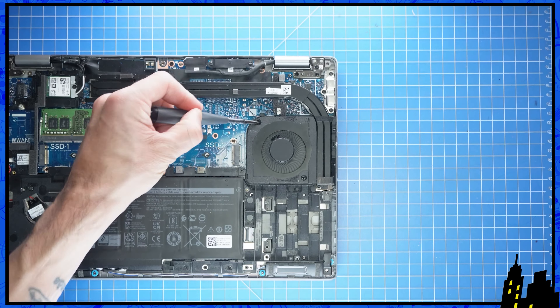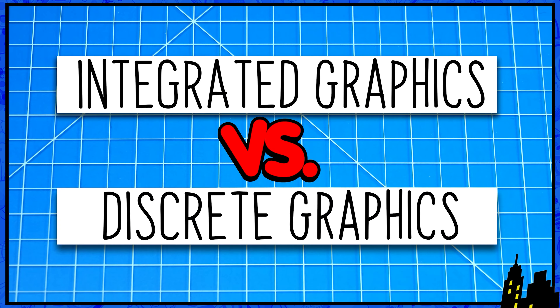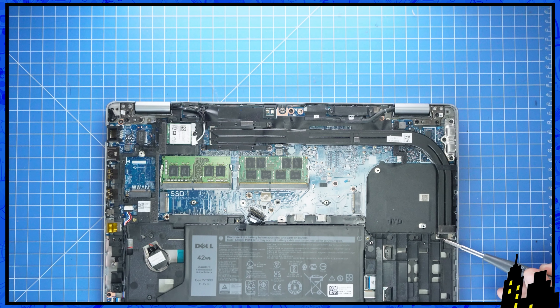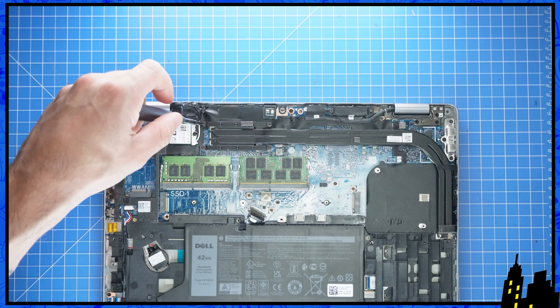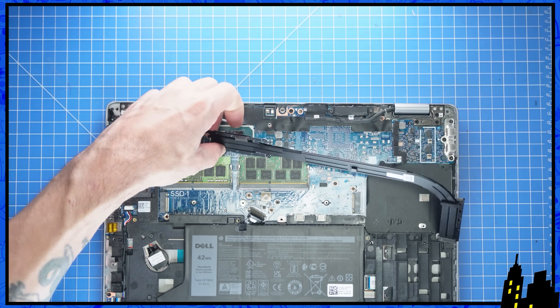Now unscrew and disconnect the cooling fan. There are two versions of this model — one with integrated video and one with discrete video — and each one has its own unique heatsink. While they have different screw configurations, the removal process is the same for both. Just unscrew and remove them.